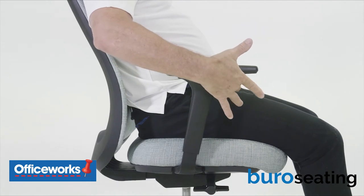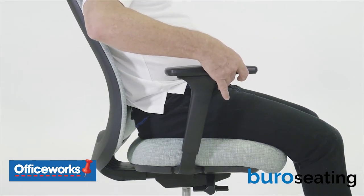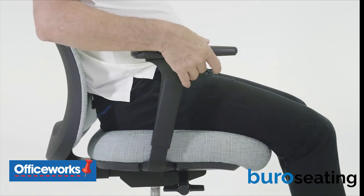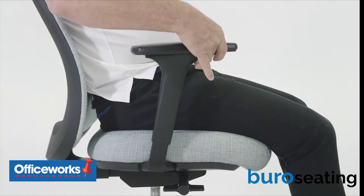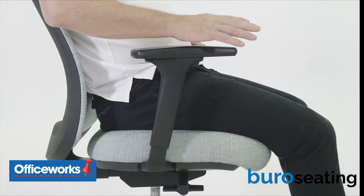To adjust the height of the arms, when sitting in the chair, lift up the armrest knob situated on the front of each arm. While engaging the armrest knob, raise or lower the arm to the desired height and release the armrest knob when you have that height.